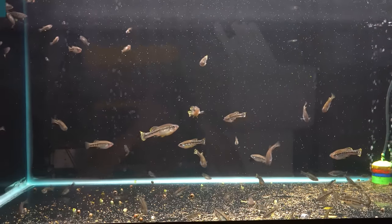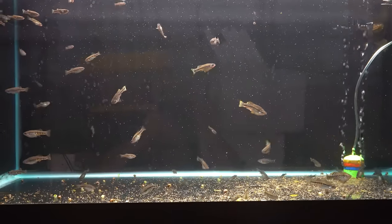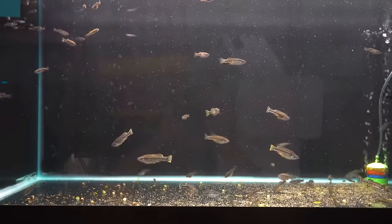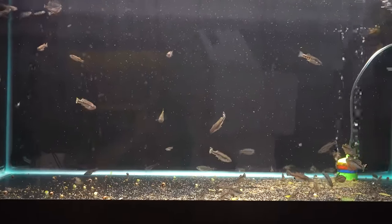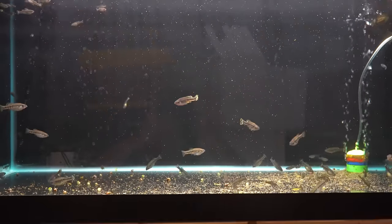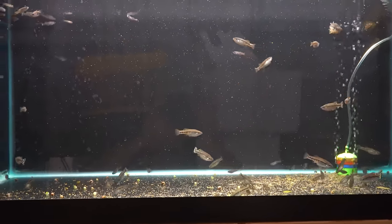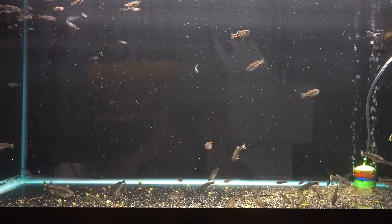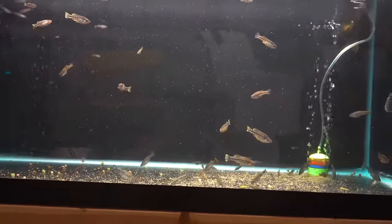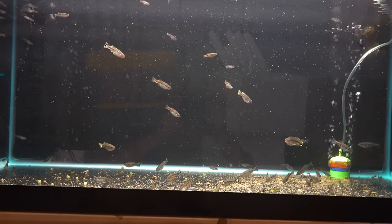Trout goodeids — Iliodon furcidens is the scientific name. This is a favorite for a lot of people. It gets nice and big and chunky, it's hardy, and it's beautiful. These were aquarium-bred and raised here in the United States by a hobbyist. We love buying fish from hobbyists. If you're a hobbyist breeder with fish in decent numbers, hit us up at hello@dansfish.com. If you have a nice batch we might be able to buy them from you — we pay 25% of the retail price landed.